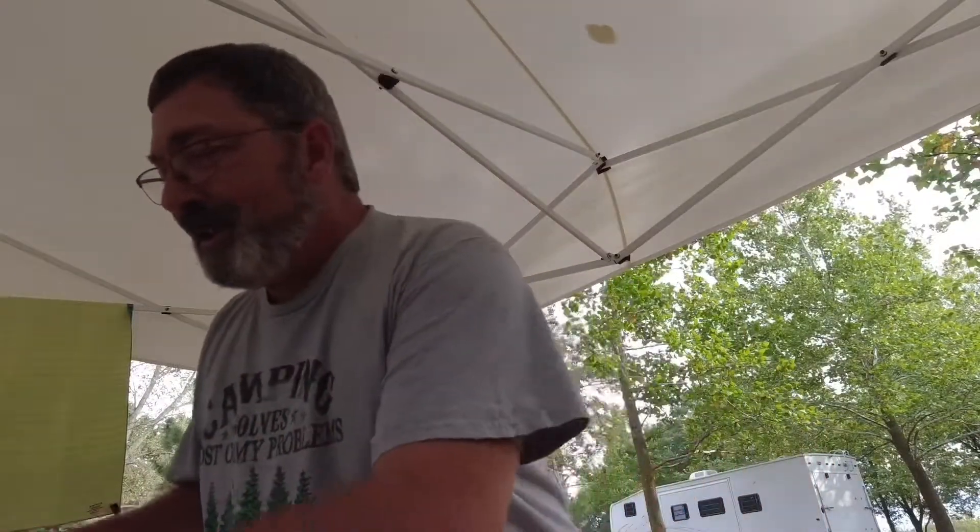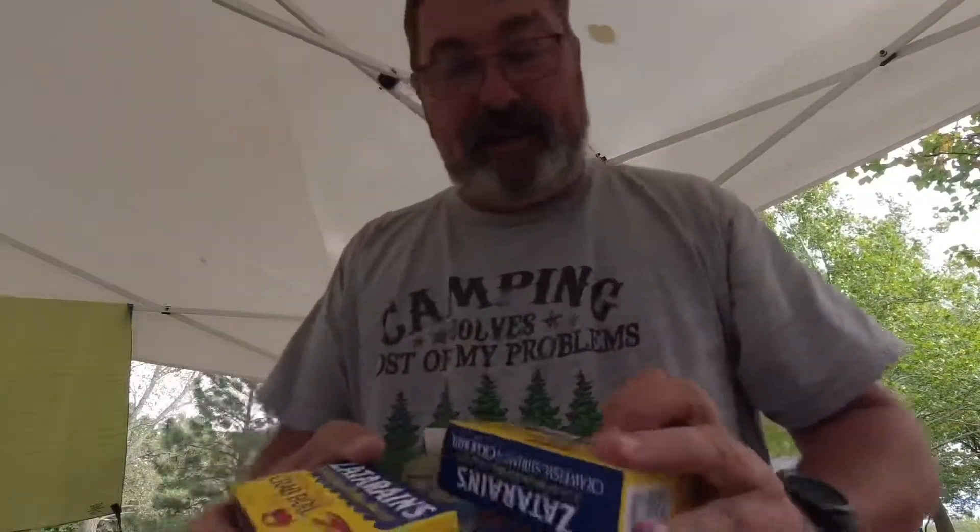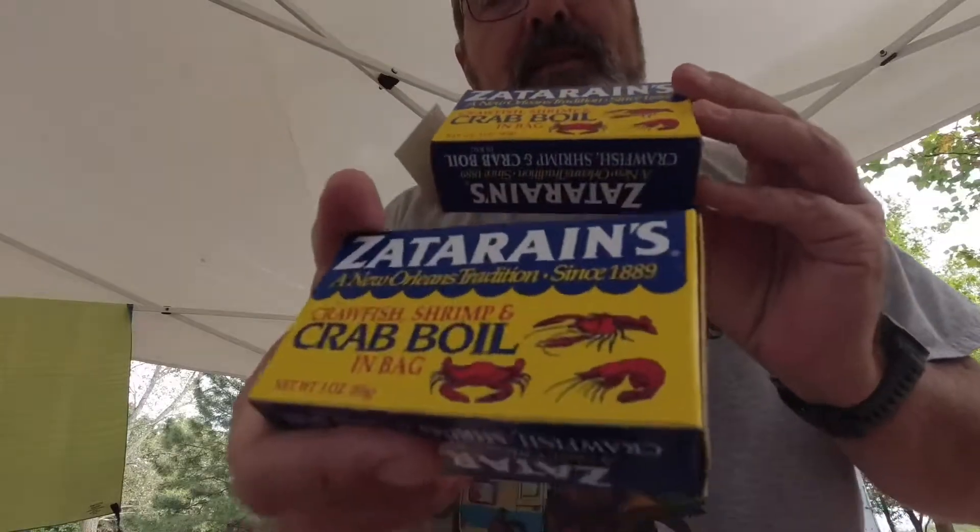This is gonna be a huge meal and right now there's only three of us out here, so I'm not sure if we're gonna eat it all — we might have to share some with the trash pandas later. The water's just starting to boil. We're gonna go ahead and add a little spices in there, add this, and I think we're gonna add a couple lemons in there as well. And I'll probably put the butter in as well.